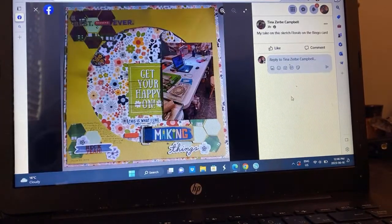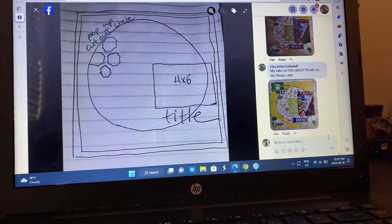Tina made a flower hexagon — that's so cool. She's got hexagons and a nice visual triangle and she's documenting getting crafty. Very fun.